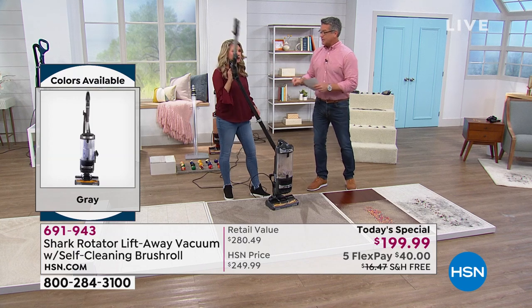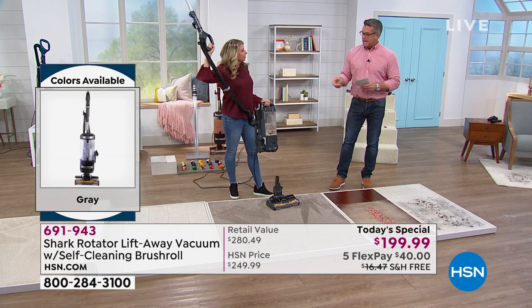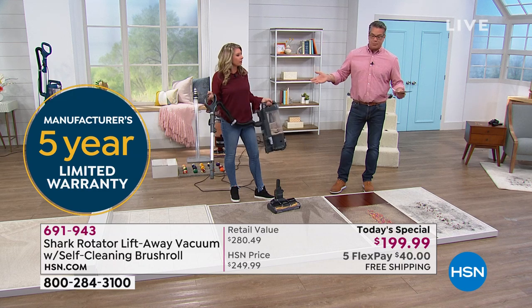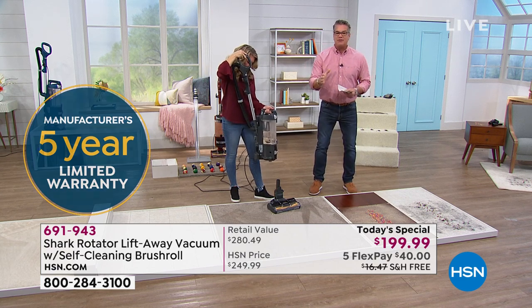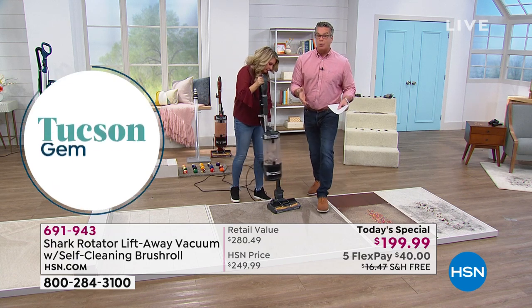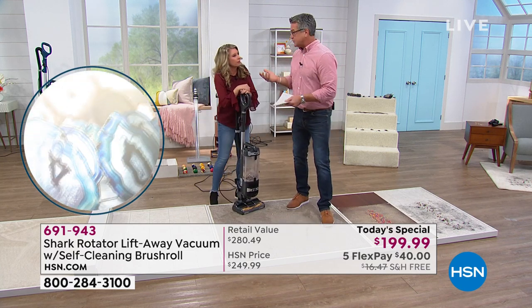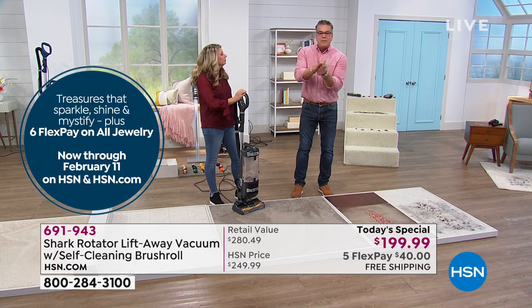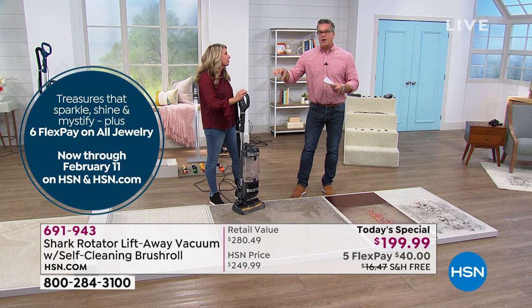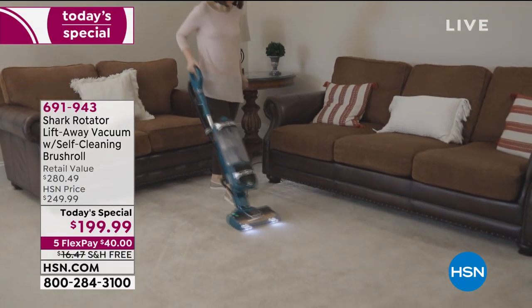I remember buying my first expensive vacuum and being impressed by the power — and power is a big part of it. This has that type of power at about half the price. You can actually feel it pulling through the carpet. And remember, vacuuming is good for your carpet — leaving debris on it is bad, because particles from your shoes act like sandpaper, cutting and breaking down carpet fiber. That's why you get those wear-track marks in high-traffic areas.